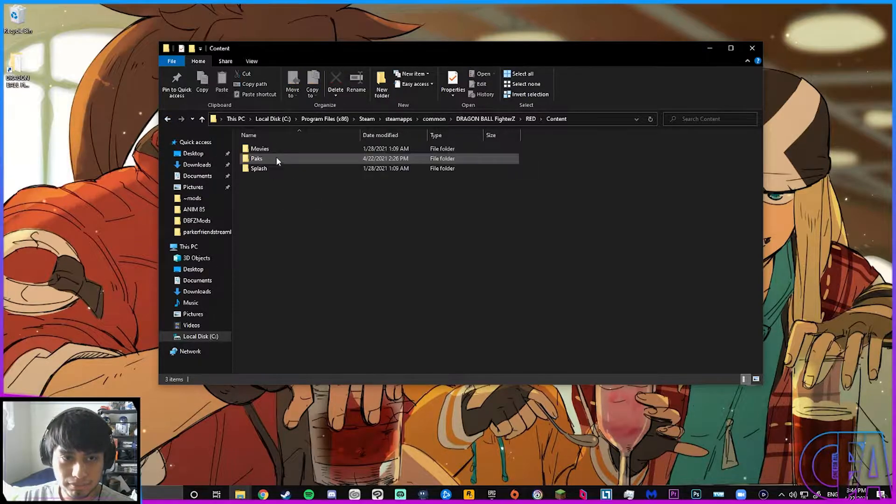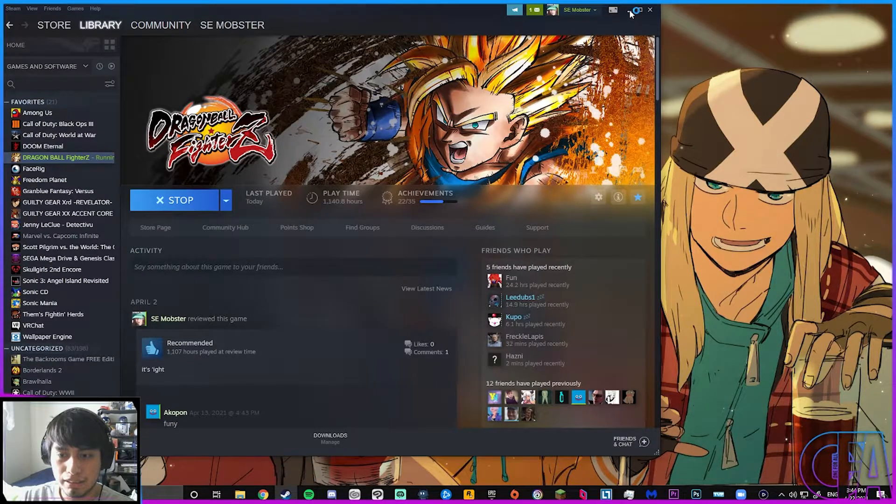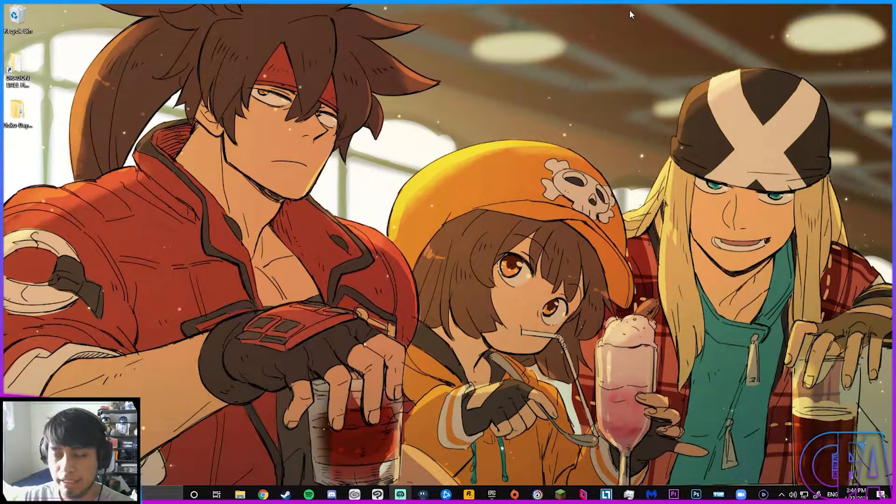Alright, it's time to troubleshoot. Go to your mods folder and remove everything from it. Then go back to your EXE folder, open it up again, and see if the game is going to launch. And it is.